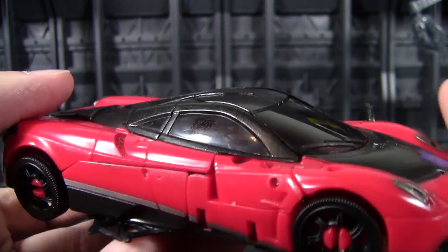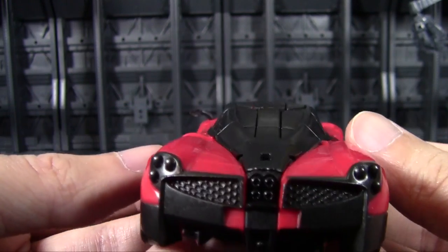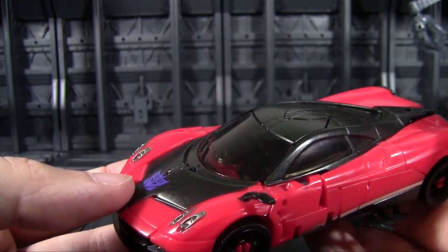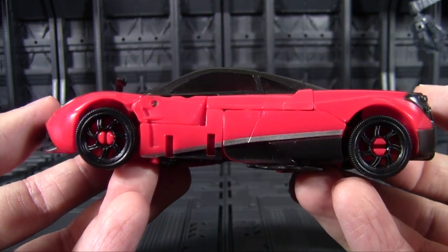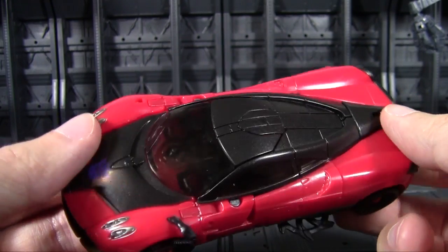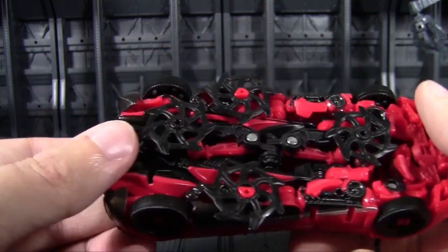There's a Decepticon sigil right there on the hood — a little obvious for a disguised character, but technically he was never really a Decepticon if you think about it. He looks quite nice overall; sculpting, detailing, and paint all look quite good. Nice job on Stinger — you finally got the toy you deserve, and you're not just a rehashed Camaro. Bravo.